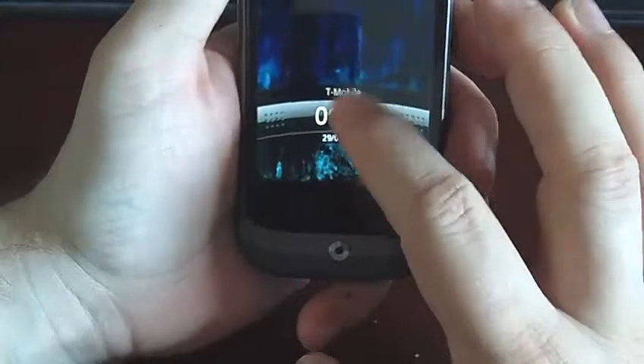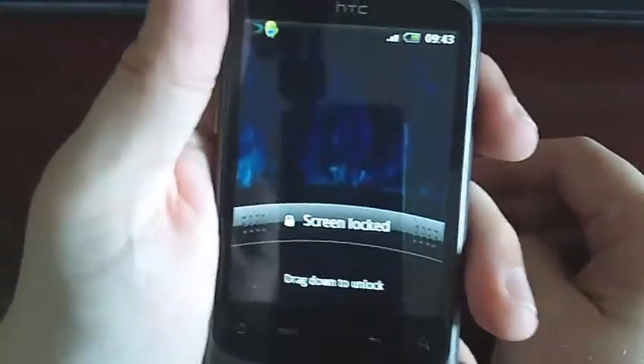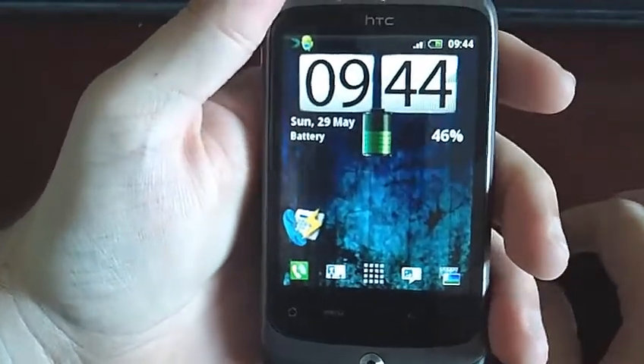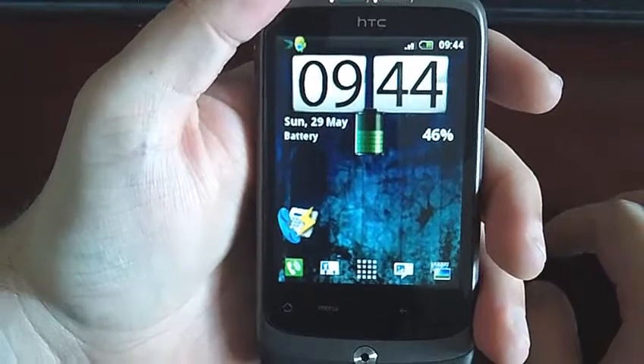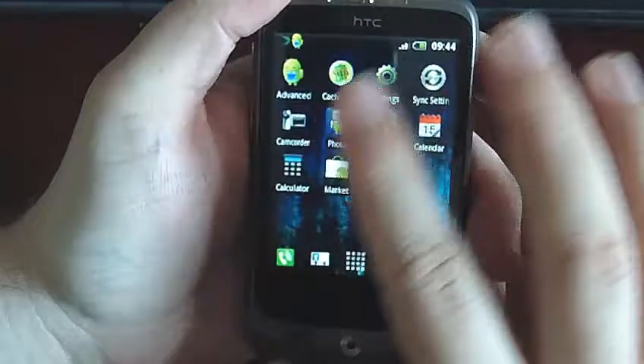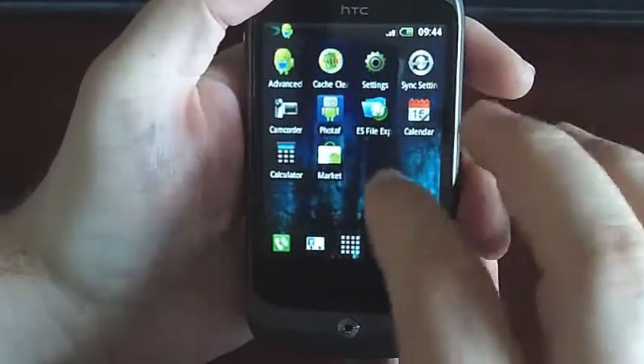To turn the screen on, you've got to press the on button and then you just flick that down. I have the Android 2.2 firmware on this. Beautiful Widgets is there, Speed Dial is there, and various different apps — I'll talk about them in a minute.